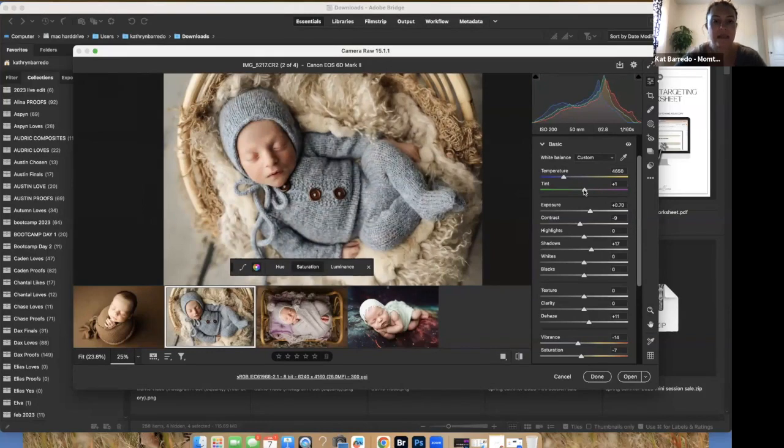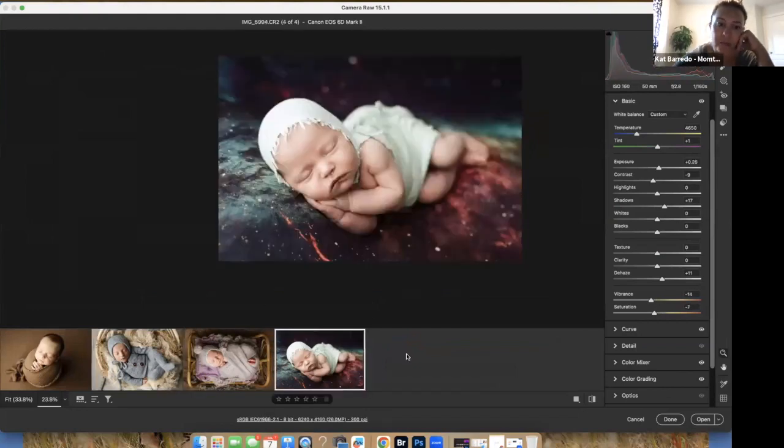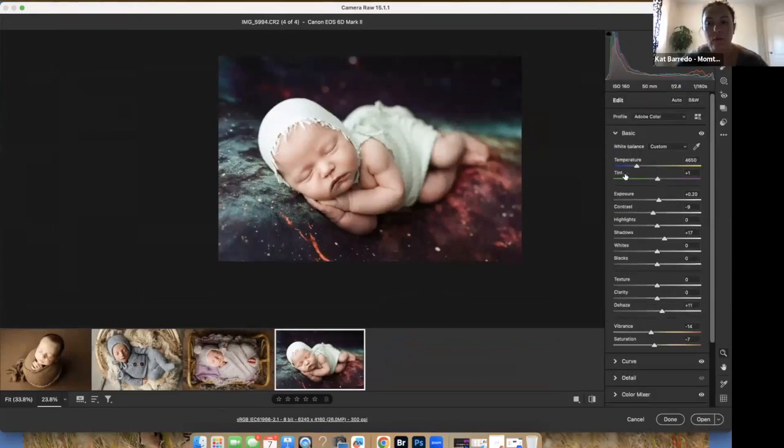Depending on what preset you use, you may have to adjust the white balance after you put the preset on. If you adjust the white balance in Bridge and then add a preset, the preset will probably change the white balance back to what it was set to. So always double-check the white balance after you apply a preset — that's the temperature and tint.